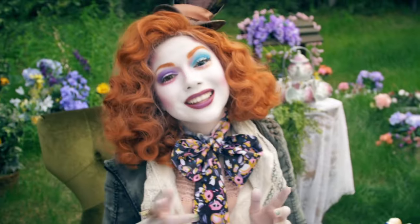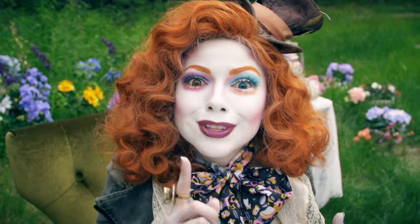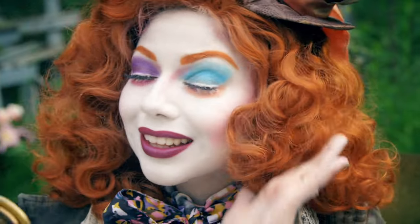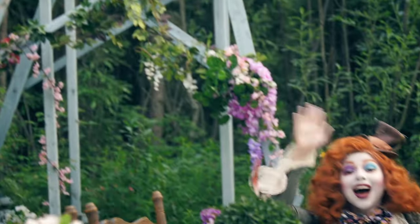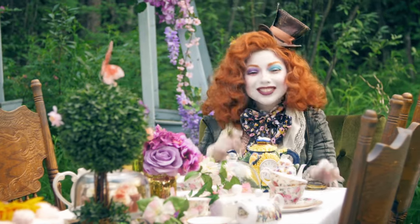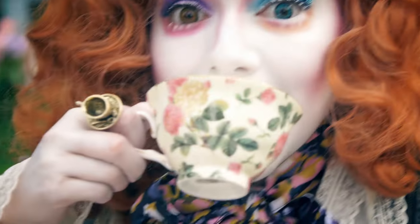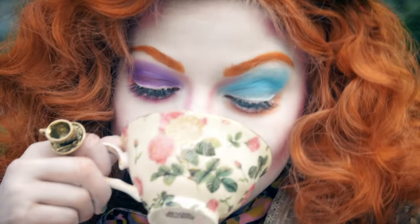Welcome to Wonderland, where some say to survive you need to be as mad as a hatter — which luckily I am. Oh, it's you! I'd recognize you anywhere. You're terribly late, you know. Naughty. Join me as I get ready for tea.